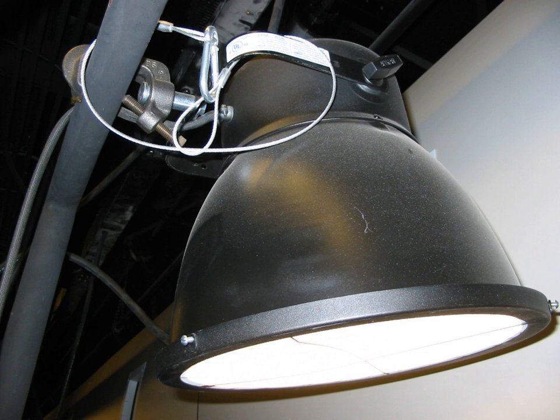In stage lighting, an ellipsoidal reflector floodlight, sometimes known by the acronym ERF, which is often pronounced 'erf', better known as a scoop, is a large, simple lighting fixture with a dome-like reflector, large high-wattage lamp, and no lens. It consists almost entirely of a lamp in the center of a big curved metal or plastic dome lined with reflective foil that acts as a reflector. The result is a wide, soft-edged pool of light good for general lighting.